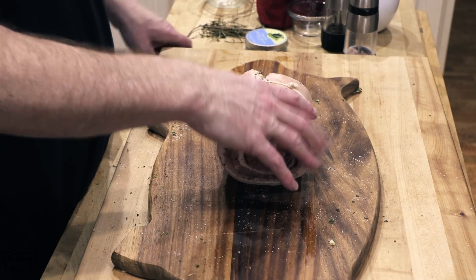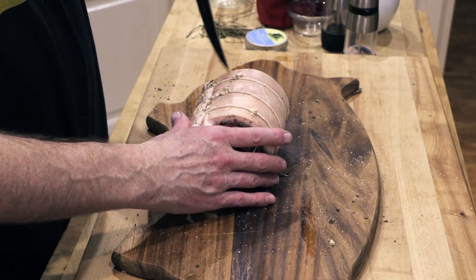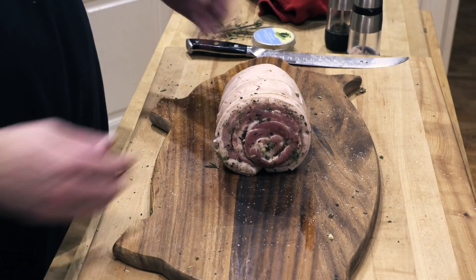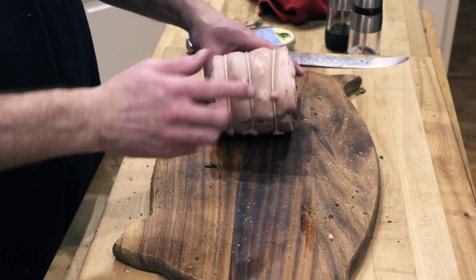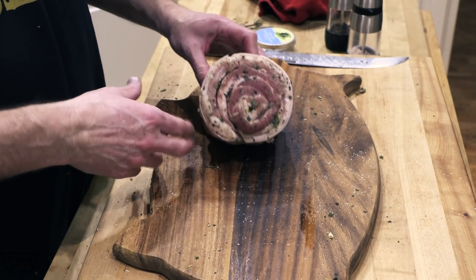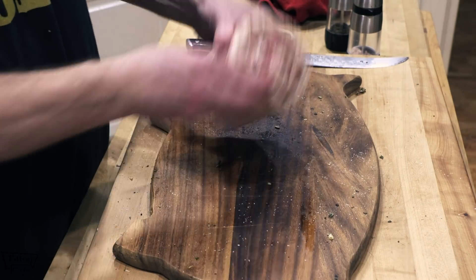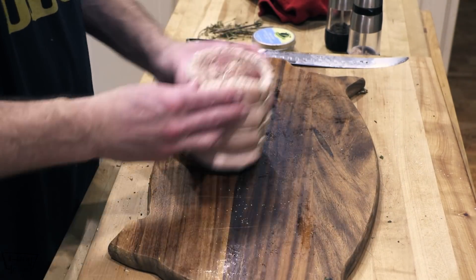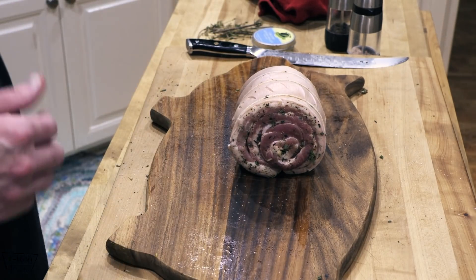Now we need to poke some holes — just start wherever and start poking holes in that baby. We got the slits poked into the skin, coated the outside with salt, and we've got it all wrapped up nice and pretty. Boy, that looks good. You can take the ends and just kind of go around like this, get any herbs that you may have missed or fell off. Let's bring this outside and put it on the rotisserie.